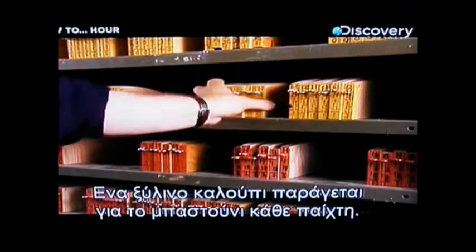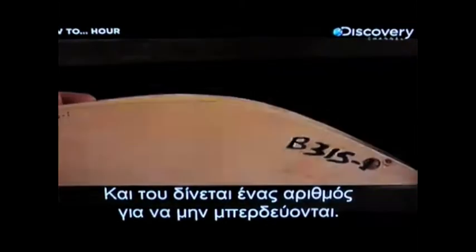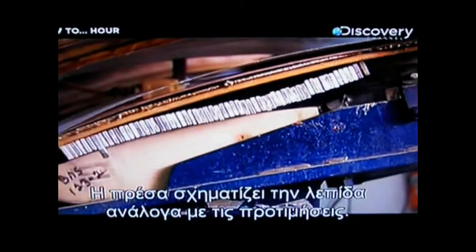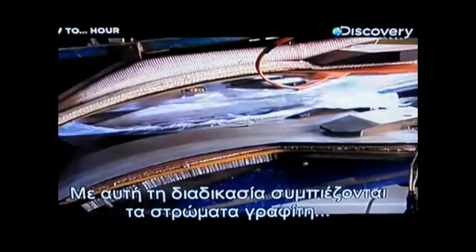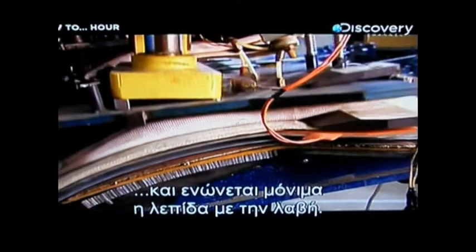Initially, a customized wooden mold is produced for each player's stick, and it's given an identification number to prevent mix-ups. This two-piece mold is installed on a press. The press shapes the blade to the player's precise specifications for the face angle and the curve. This molding process also compresses the graphite layers into a single unit and permanently bonds the blade to the shaft.